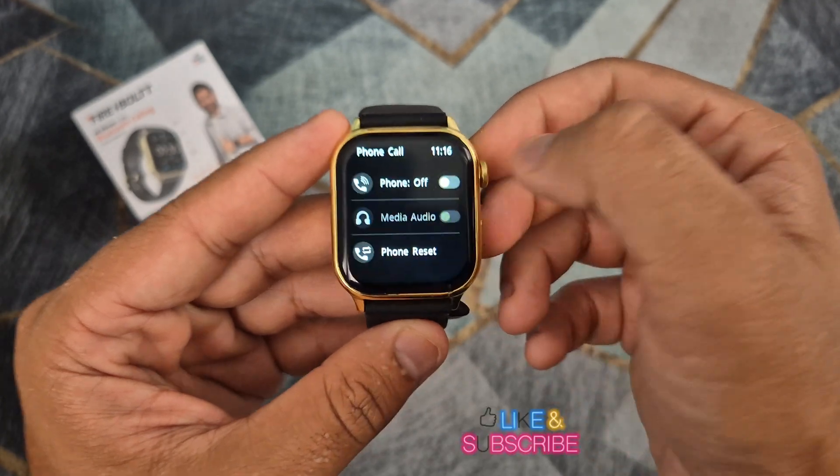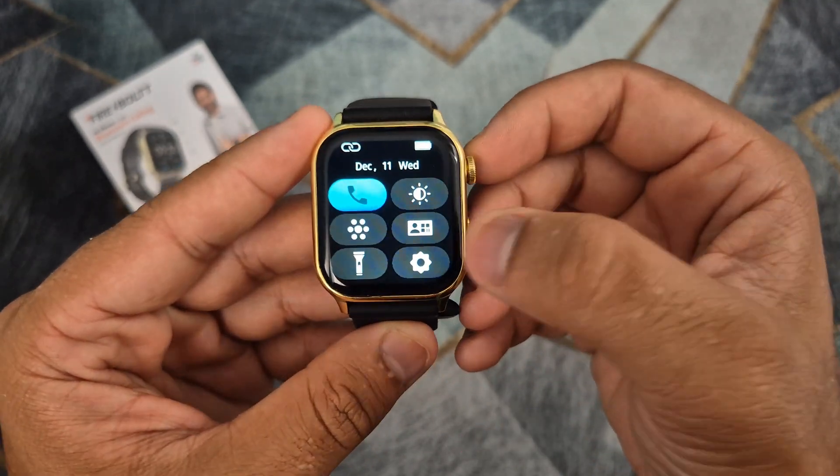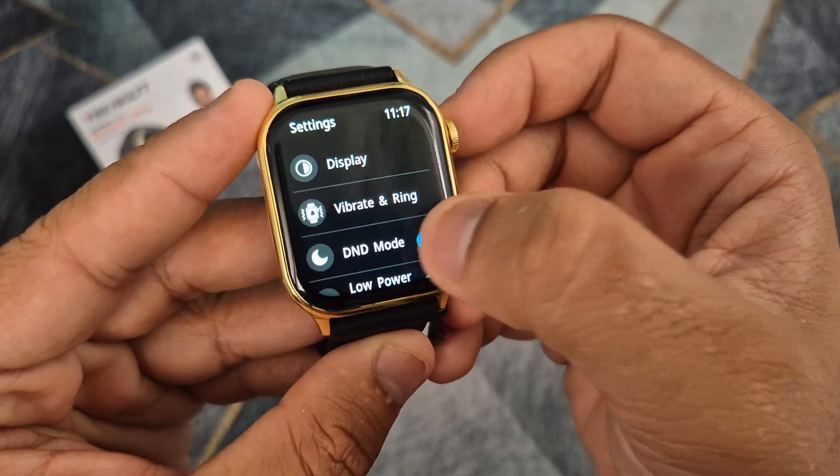The next step is to activate Bluetooth call on the smartwatch, and to make sure that the watch is not on Do Not Disturb mode.